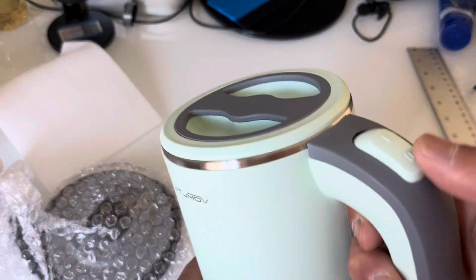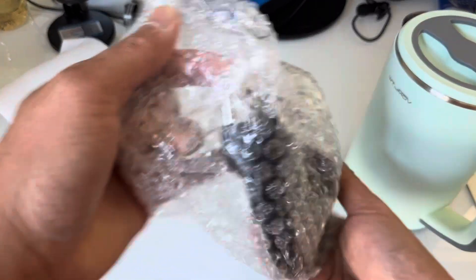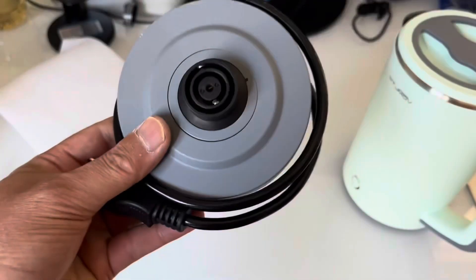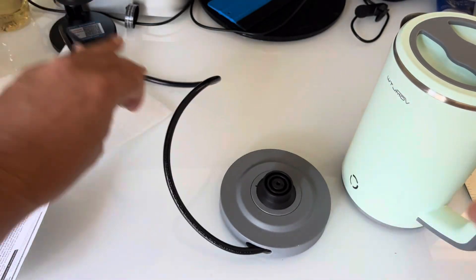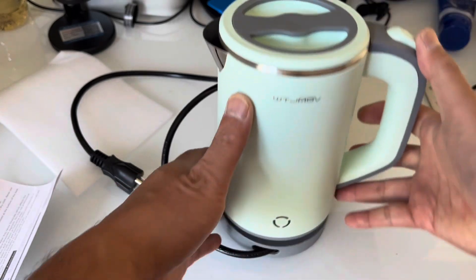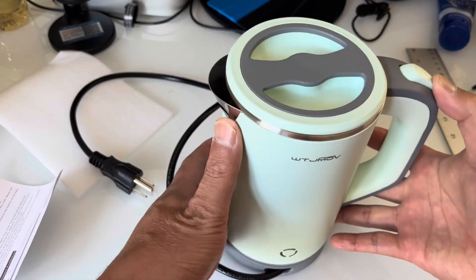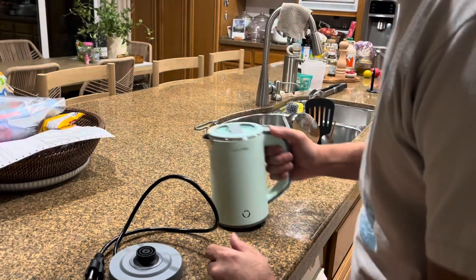It has an on/off switch. Here's the pad and the kettle goes on top of it to heat up. I think it's a great shape, great size, low power — but let's make sure it works.